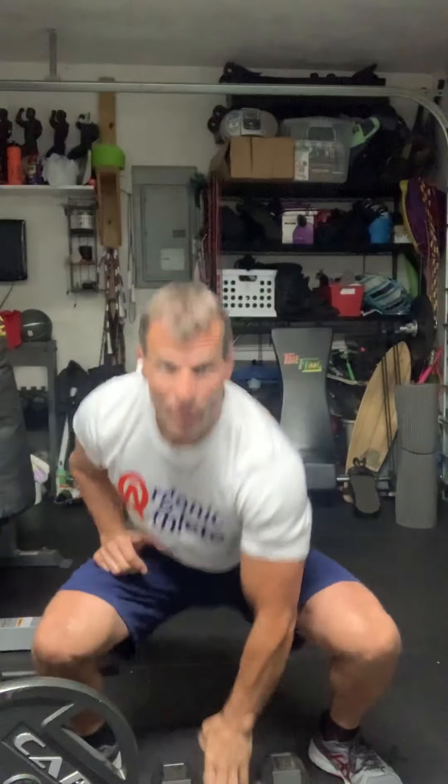Then I switch and go to the other side. I'm not bouncing — it's a nice, fluid, easy movement. And I'm also getting cardio, as you can see. So I'm doing 10 reps each side. You can do 5 reps, 10 reps, or even go to 20 reps. If you do not have dumbbells, or if you're just beginning, you just do it with your body weight — simply go down and press.